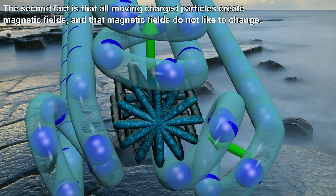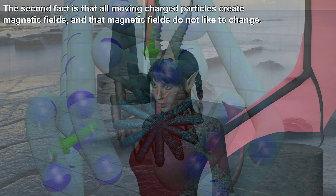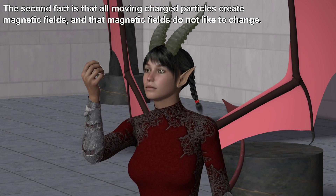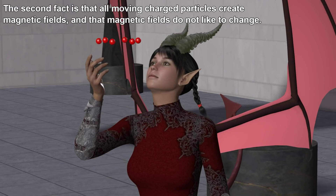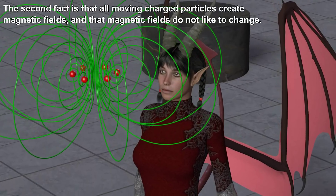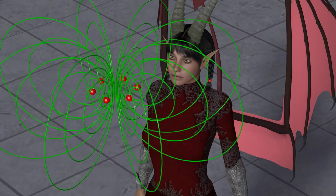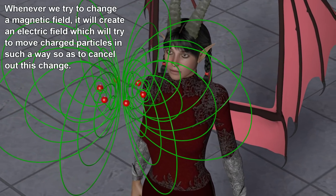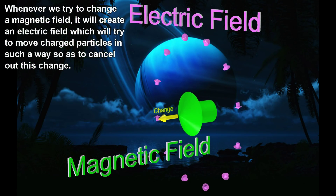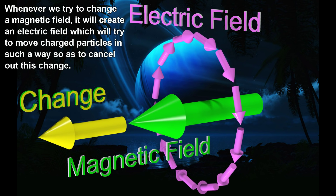The second fact is that all moving charged particles create magnetic fields, and that magnetic fields do not like to change. Whenever we try to change a magnetic field, it will create an electric field which will try to move charged particles in such a way so as to cancel out this change.